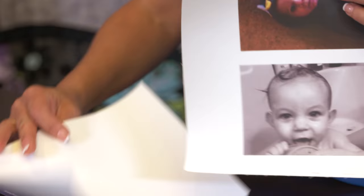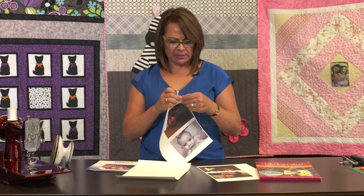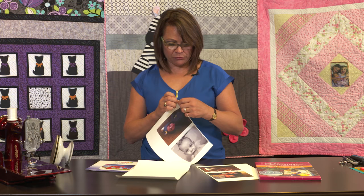This is a really neat product. It's got a paper on the back that you can just peel off. The way that I like to set it is I just run it under cold water after the paper is peeled off. I like to let it sit and dry because I put it through my inkjet printer.